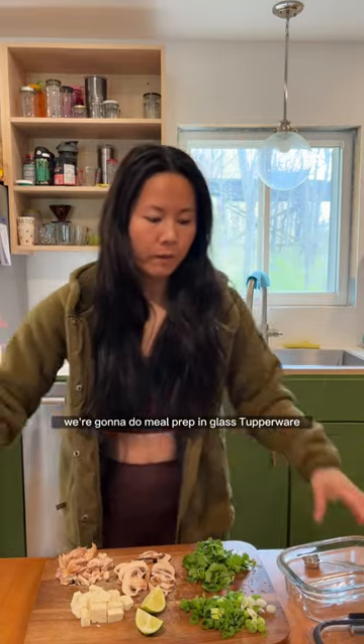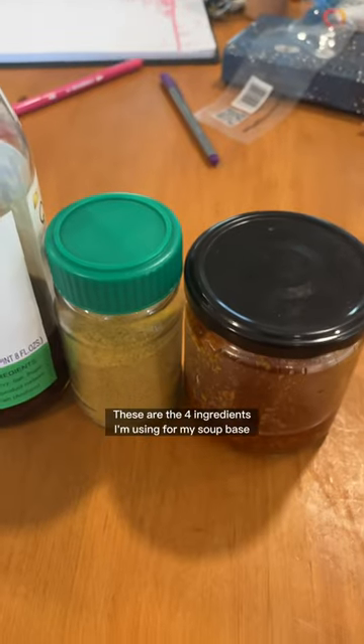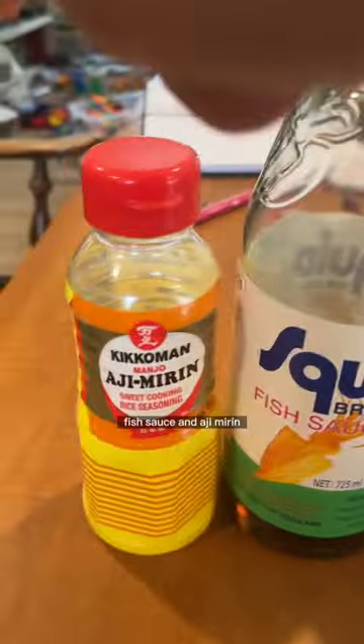We're gonna do meal prep in glass Tupperware. These are the noodles that I'm using — they're mung bean noodles. These are the four ingredients I'm using for my soup base: chili oil, chicken bouillon, fish sauce, and aji mirin.